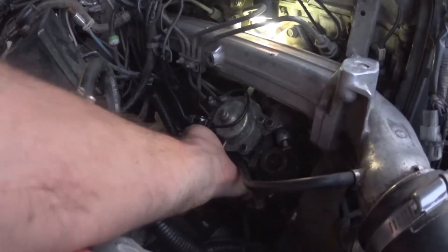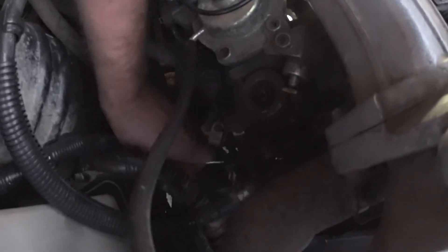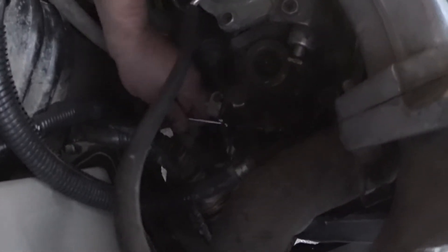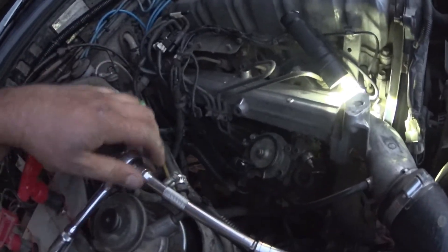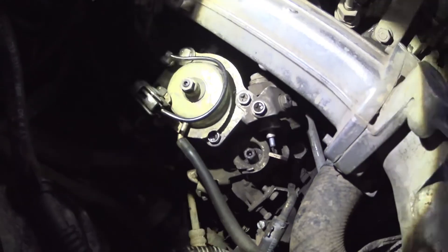Just push it up a bit and tighten it up with a 12mm spanner. Torch over the number two injector shining down there, you can just about see that bolt head. That bolt, that bolt, and the back bolt tight. The Land Rover ones have three bolts around the flange — these have two and a support bracket.